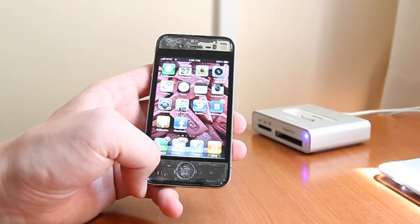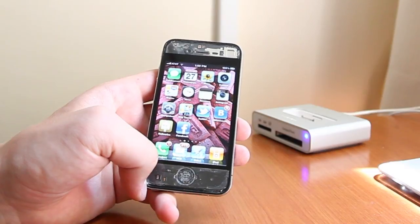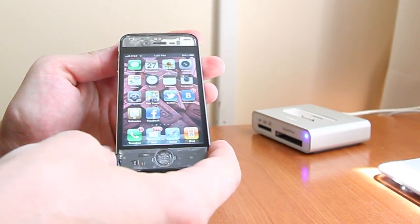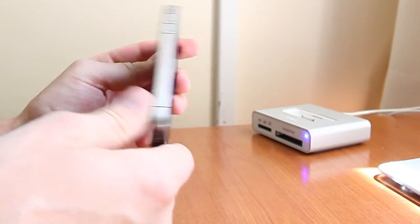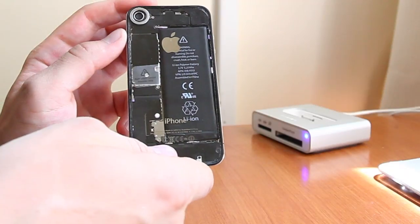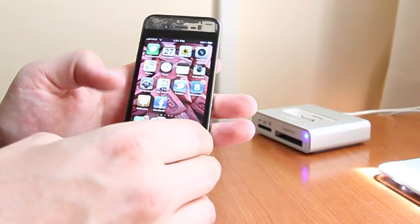Hi. This is a nice iPhone trick I want to show you today. You can see this is an iPhone 4 with custom front and back glass. It's transparent. So here's the trick.